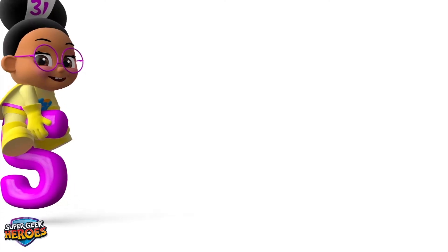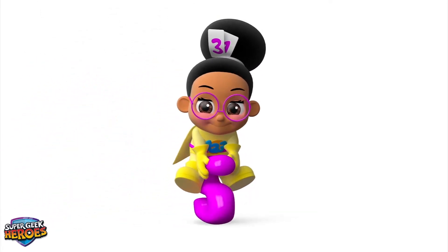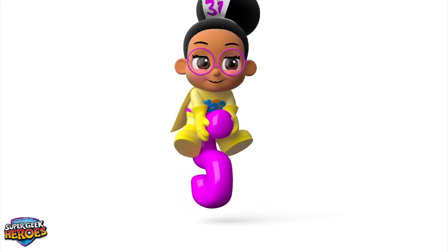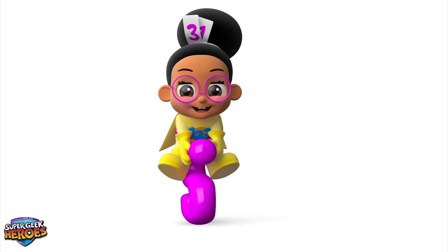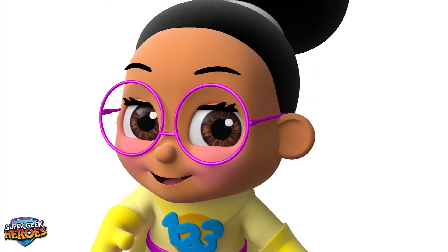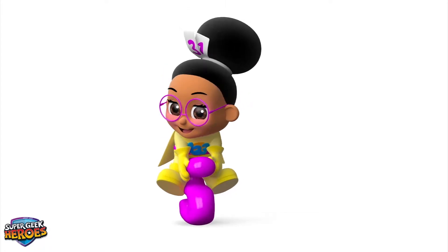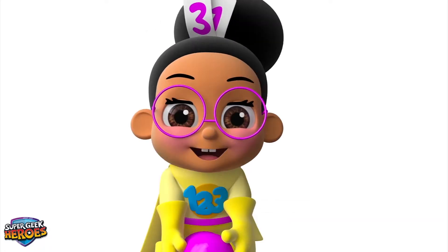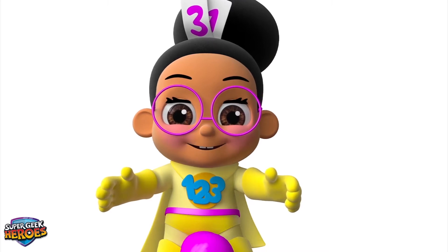Hi everyone! My name is Millie Maths and it's my turn! I'm a Super Geek Hero on a mission to learn! My super powers help me to learn about Mathematics! Today we are going to learn about Addition and Subtraction! I'm riding on my Super Space Hopper to have fun when learning about adding and subtracting numbers!